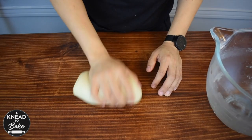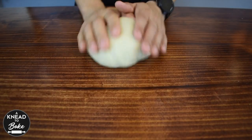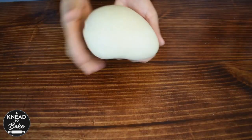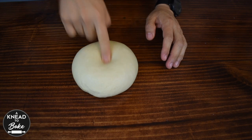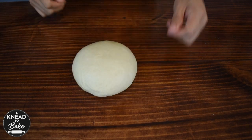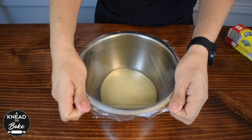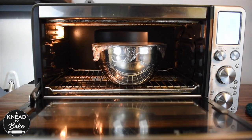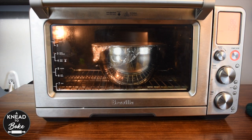Finish kneading by hand until the dough is soft and elastic. You can poke the dough, and if it springs back up, it will be ready. Place it in a greased bowl and cover it with plastic wrap. Let it proof in a warm place. I am using my dough proofer at 86 degrees Fahrenheit for about 8 hours.